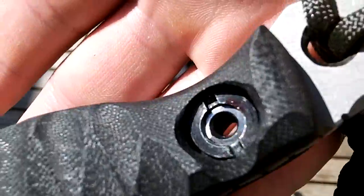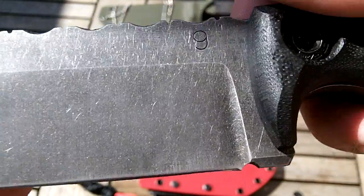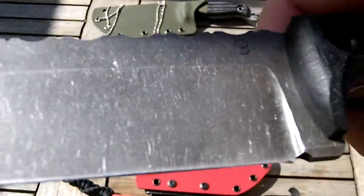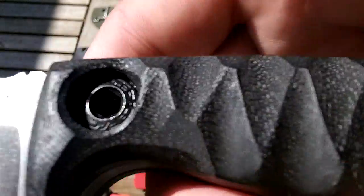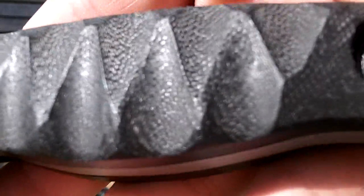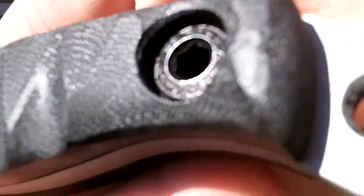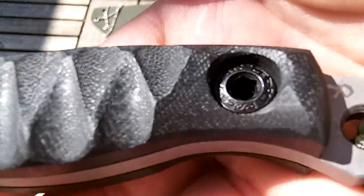I had some issues with the first set, so these have got a silver core and they come with the most horrendous thread lock on them — it's actually good for the application but horrendous for knife making. It's insanely vicious: you put them on and they don't come off. Having learned that, it's even more vicious than the last lot.